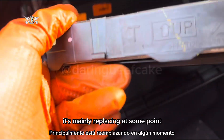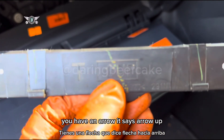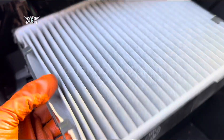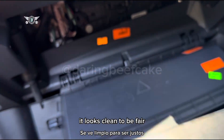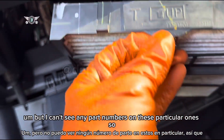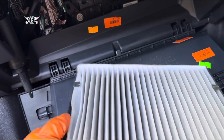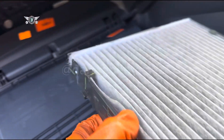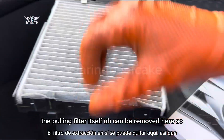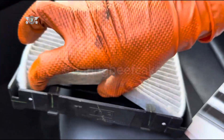In there is your pollen filter. This one is not too bad — it's mainly replacing at some point. Just make a note of the arrow here — you have an arrow that says 'up'. I'm just checking the condition of it and it looks clean to be fair.